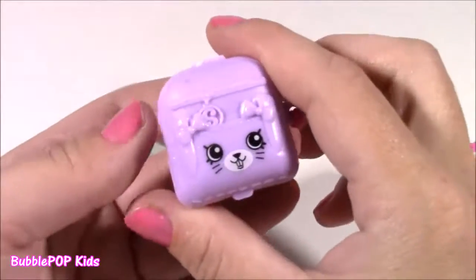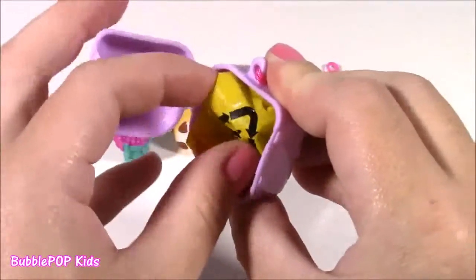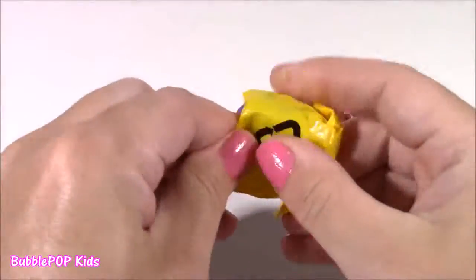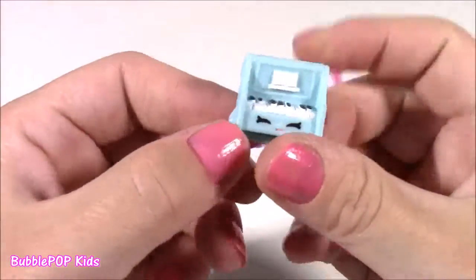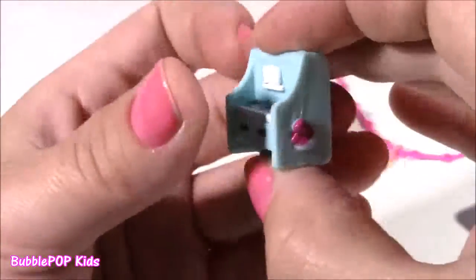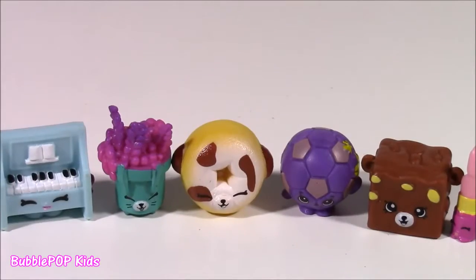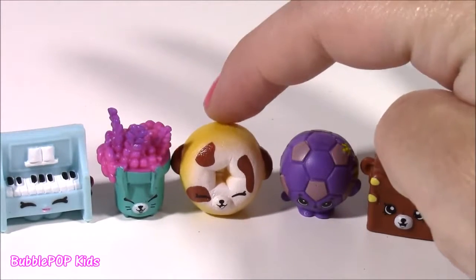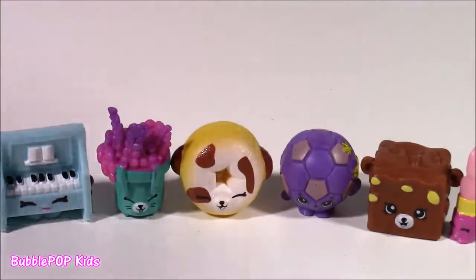And the last one to open is this little Petkin bag — I love these purple ones, they only come in the five-packs. These two are actually new for me. Oh, it's actually a duplicate — I always get this one — it's a cute little piano called Polly Piano with such cute detail, look at all those little keys. Out of every single one, I am loving this yellow Dolly Donut — it is just too adorable. Leave me a comment and let me know which one is your favorite.